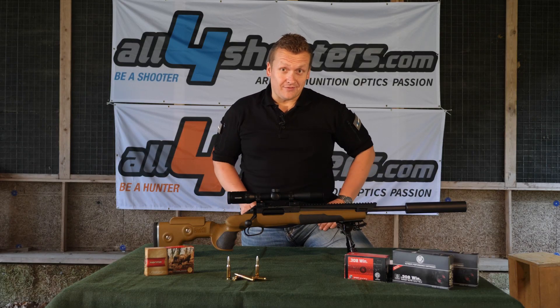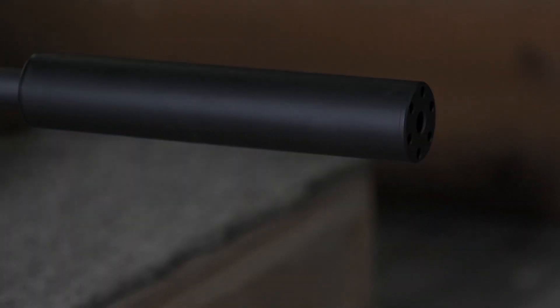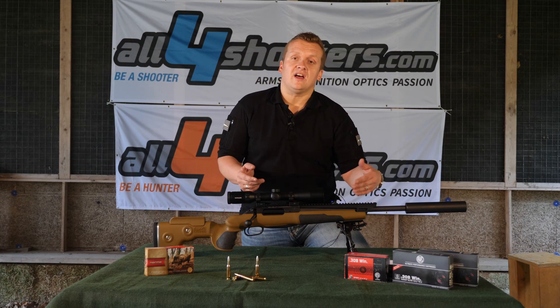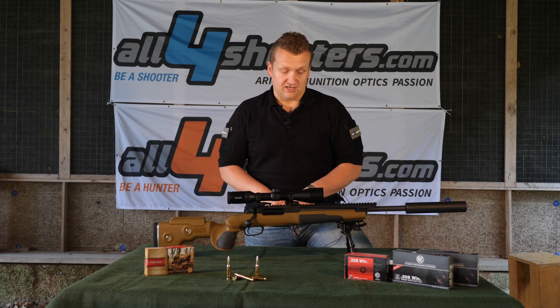So let's start the explaining in the front. Here we have from Unique Alpine a silencer and a short barrel. But if you want, you can use other barrels up to 26 inches.